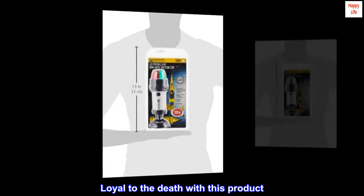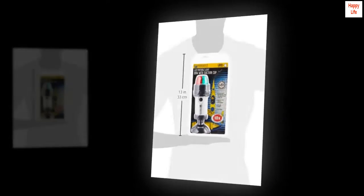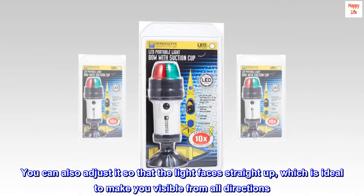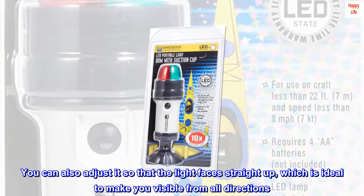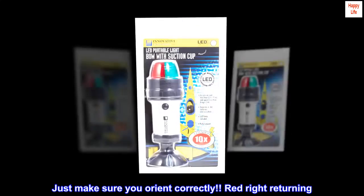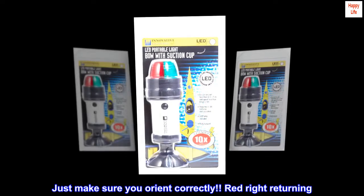Loyal to the death with this product. You can also adjust it so that the light faces straight up, which is ideal to make you visible from all directions. Just make sure you orient correctly — Red Right Returning.